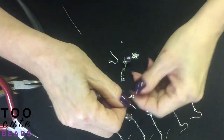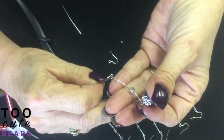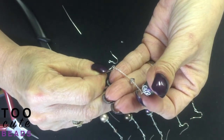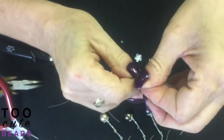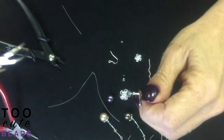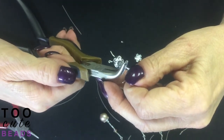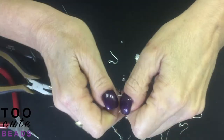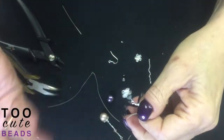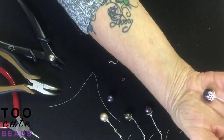Now all we have to do is add our ear wire to our chain. You can make these earrings any length you want. If you want to shorten them up, all you do again is cut your chain — if I want them shorter, I usually just count the lengths or use another head pin and cut the chains a little bit shorter.